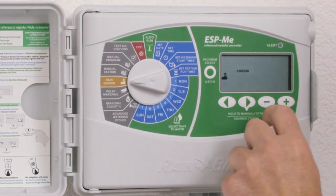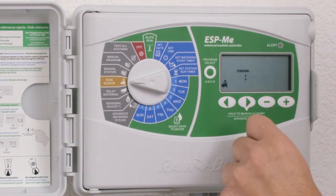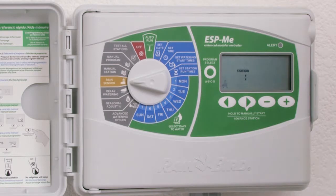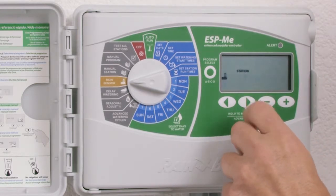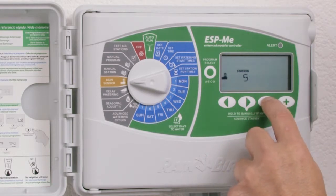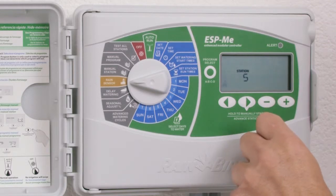Station 1 I'm going to set to bypass the rain sensor. Station 1 in this case could be planters under the back porch that will never receive rainfall because of the overhang over the porch. Use the arrow key to cycle to the next station and choose the plus and minus keys to set the status to active or bypass.